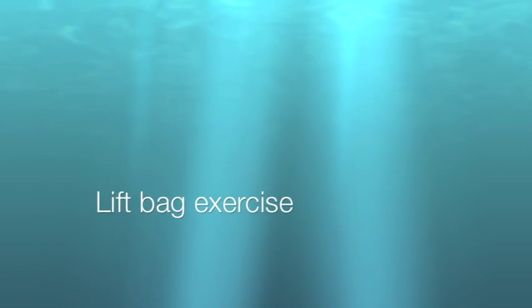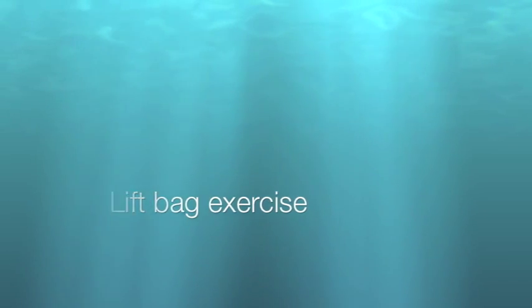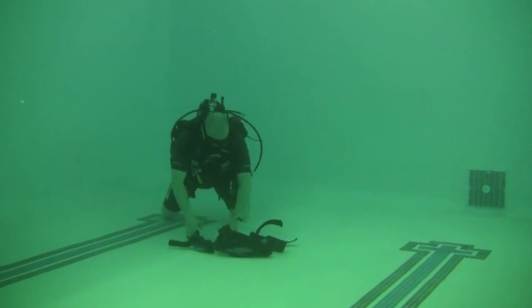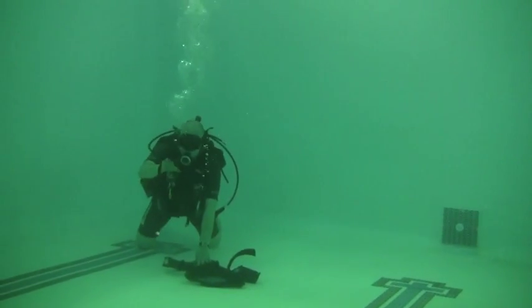This is a lift bag exercise for the Advanced Scuba Specialty Course. The goal of the lift bag is to use compressed air to offset the weight of an object and allow you to move it or rescue it.